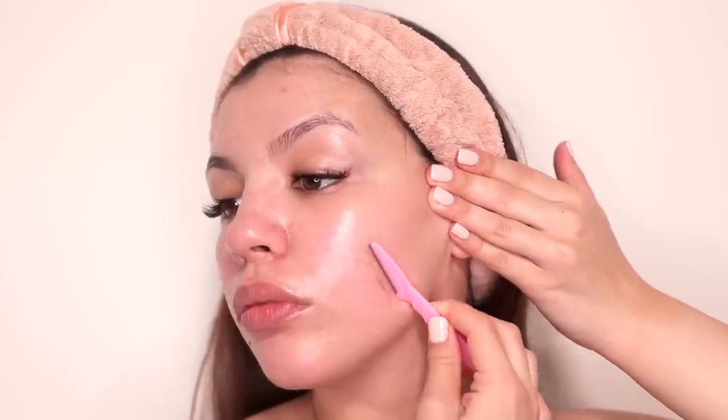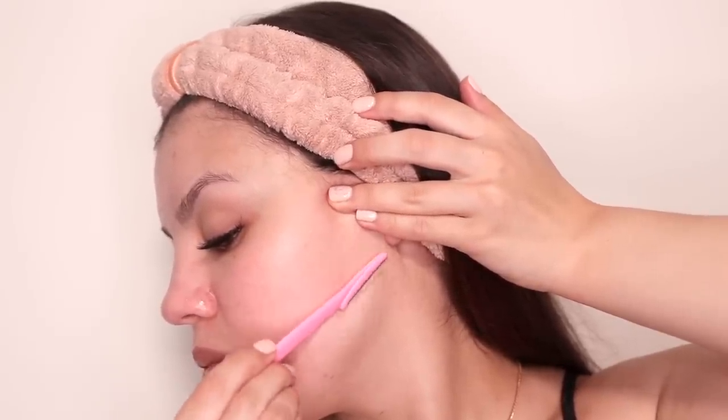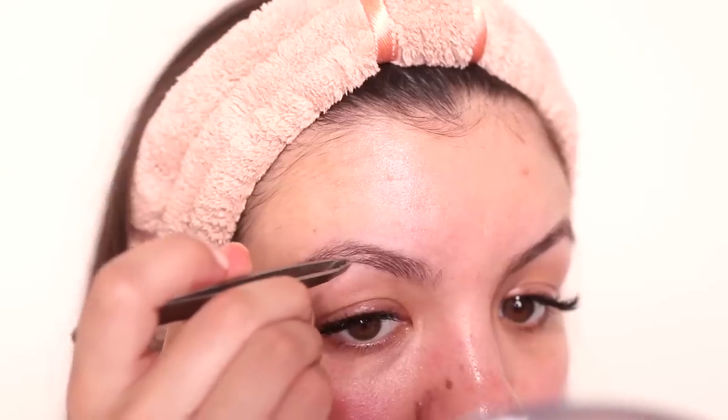Hello guys! Welcome back to my channel. Today I'm going to be showing you how I shave my face for clear, glowing, smooth skin. I've made some changes to my routine within the last few months, so I'm just going to be breaking it all down for you guys step by step in this video.